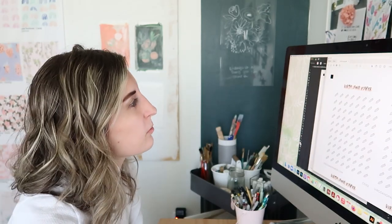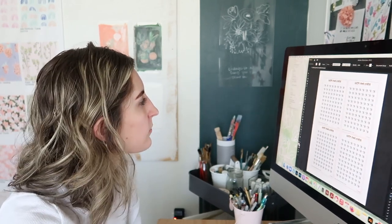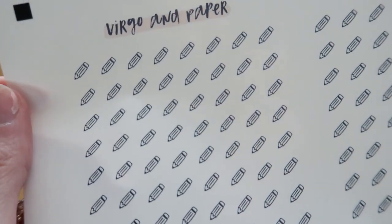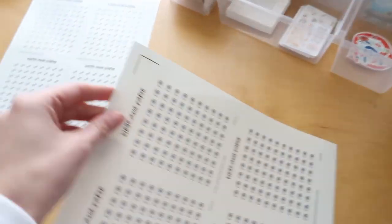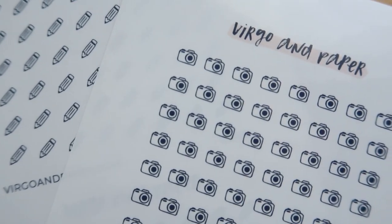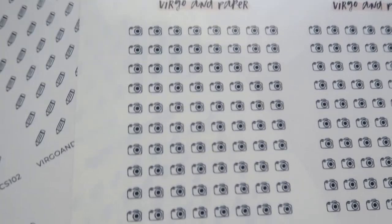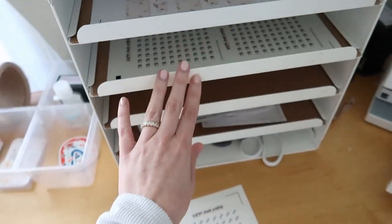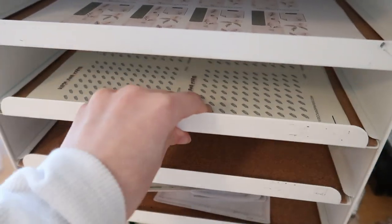I'm going to print one of the pencil files and finish up and print the camera file. The pencil icons just printed — they're really cute, super tiny and adorable. And here are the cameras — oh my gosh, so cute! They're so small but I think they're just going to be perfect. I can't wait to use them. I have a little paper shelf where I put samplers and new releases.